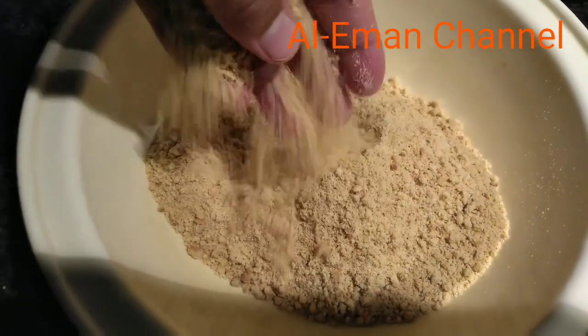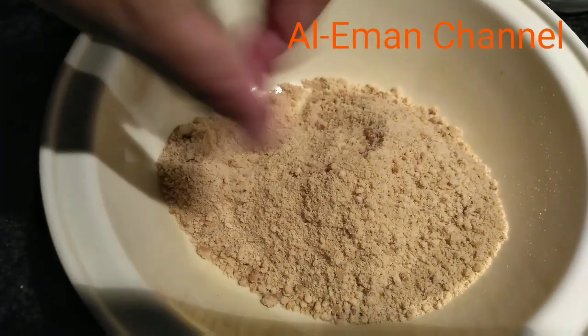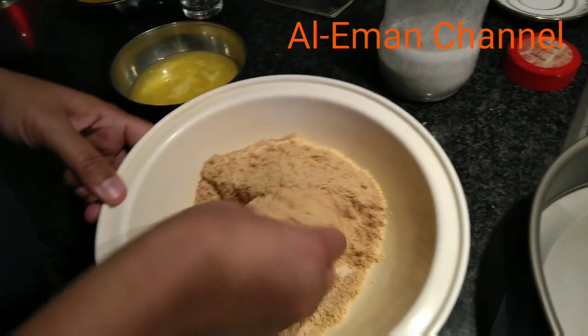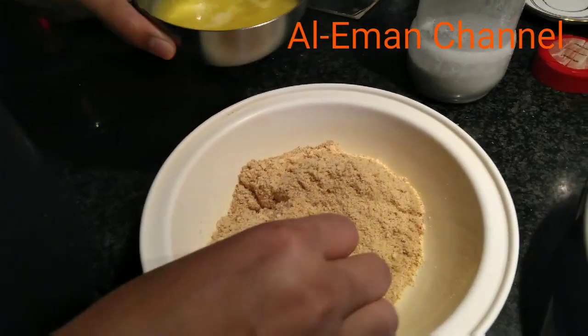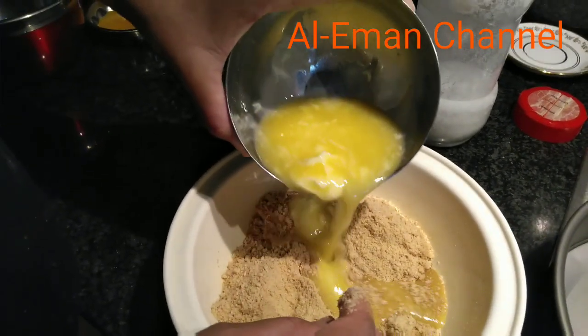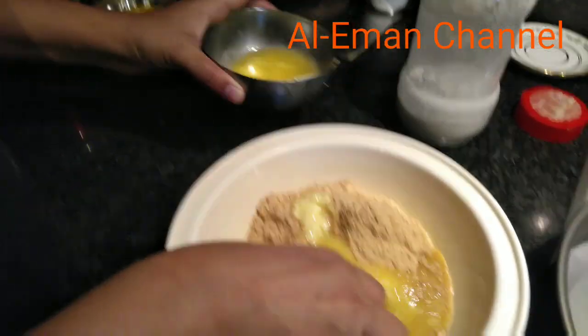I am going to make cheesecake. My bread will be cooked at the end. I have done the bread with cheesecake. This is the melted butter. Mix the butter.